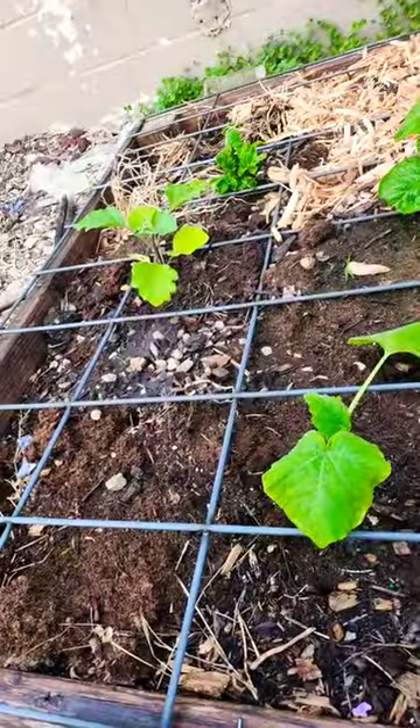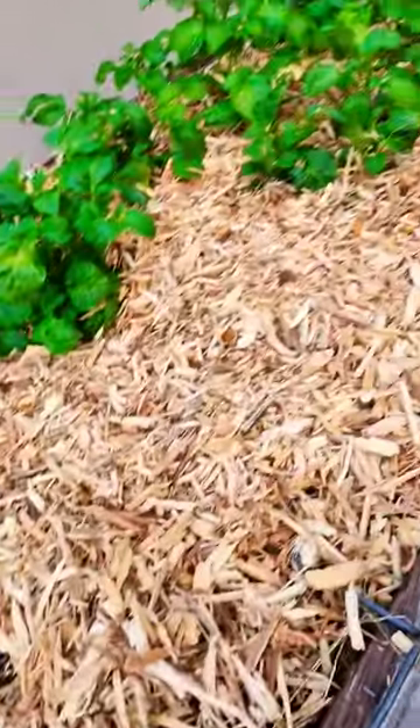Hey everyone, I just wanted to show off my potato bed. It's doing pretty good — it's fairly full.